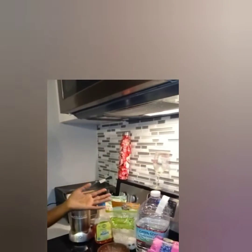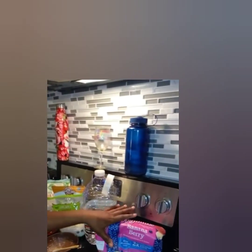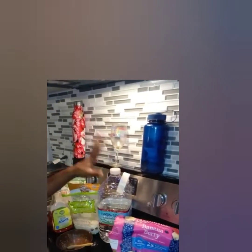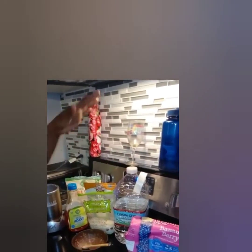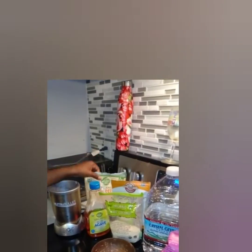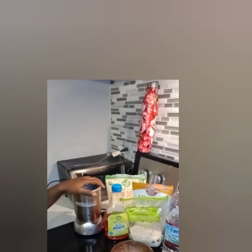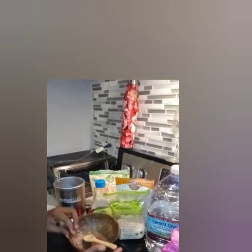Here's what we are going to use to make our tutorial. I have frozen bananas and berries, some water, coconut flakes, hemp hearts, chia seeds, and agave. And this is what we are going to have our breakfast in.